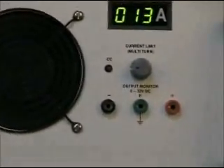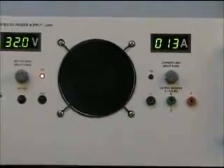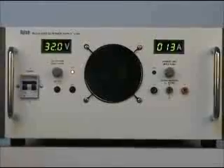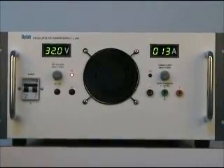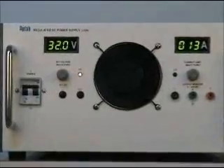Features like post-regulation are used to provide precise load and line regulation and to keep ripple low. Transient response is excellent at 100 microseconds.